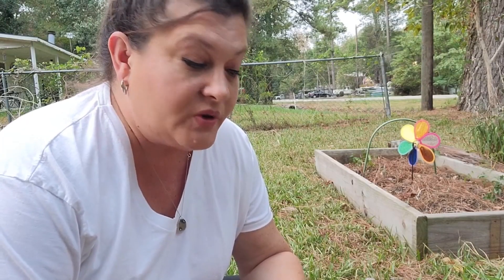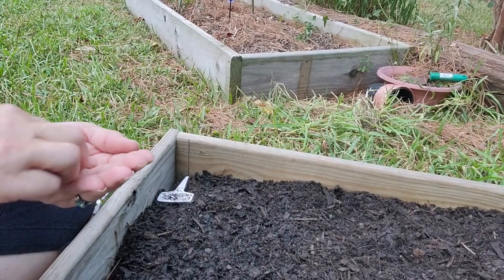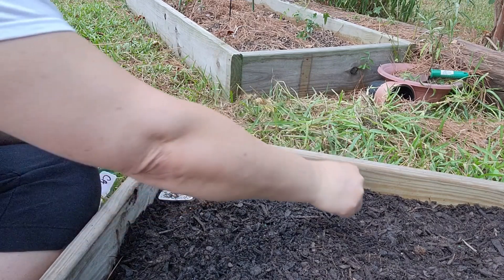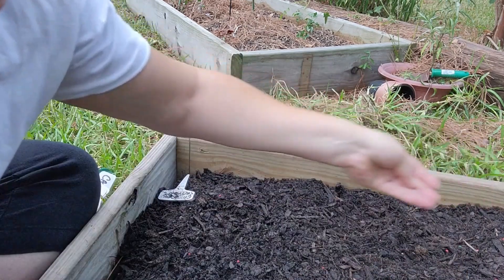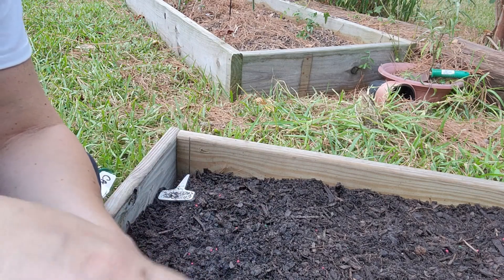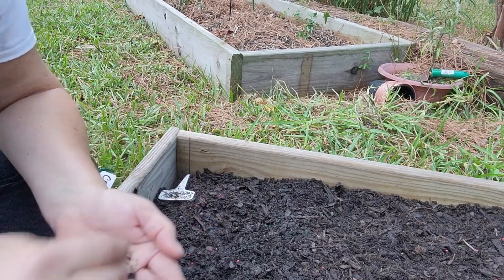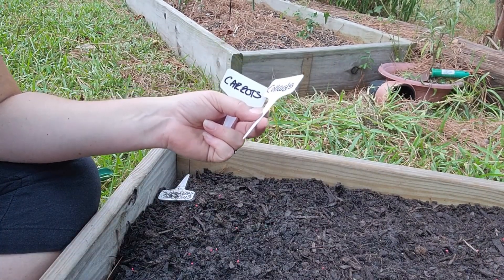So in this bed I'm going to be planting carrots and chives. I don't have many carrot seeds, but I have enough to get a few carrots. I'm going to cover these with some cardboard in a minute. And for the chives, I'm just going to sprinkle them as well — see how little they are? I'm just going to sprinkle them, and now I'm going to put some cardboard over this and wet it really well. This one's chives and these are carrots.